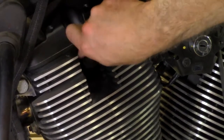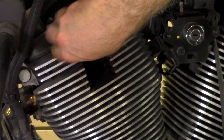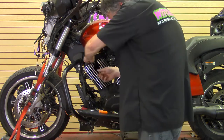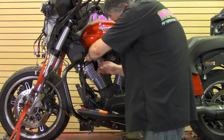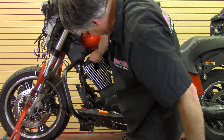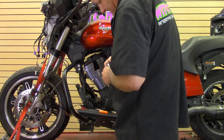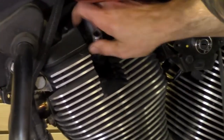So now you have the boot and you use it like a tool — just like using an extension as a little handle. Put the plug in, get it down in the hole, and crank it down. Put it in all the way so you know you're not stripping anything. You'll feel it start catching.